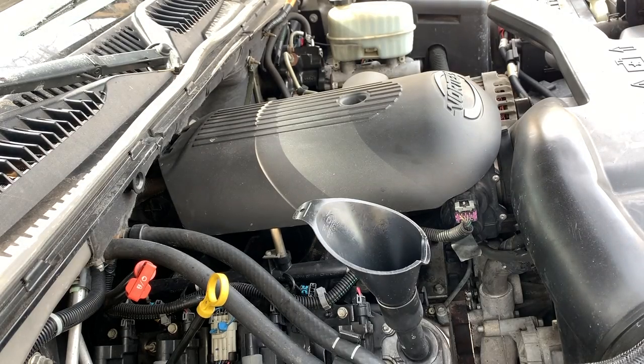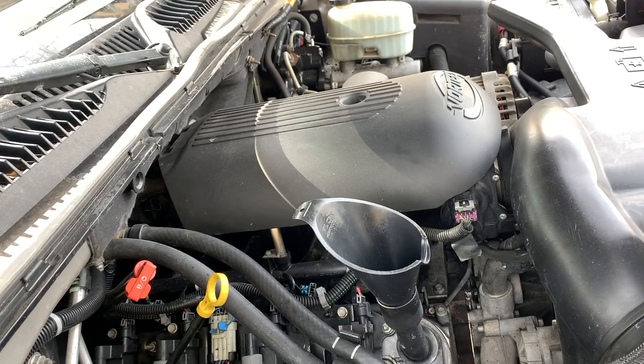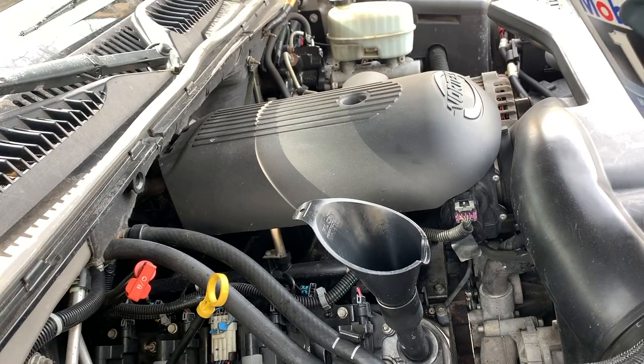This is always interesting. I need a longer funnel.